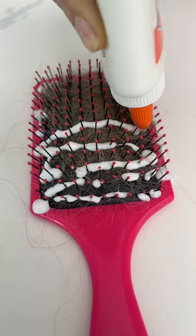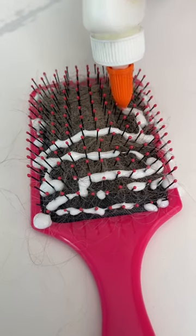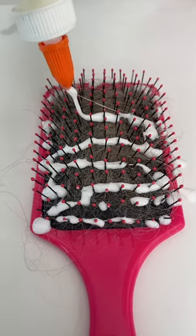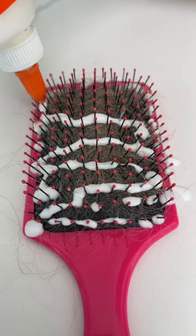It just goes along like this and it's just amazing what it does. We do need the glue to be touching itself — that's really important. So you just make sure the glue is touching itself.